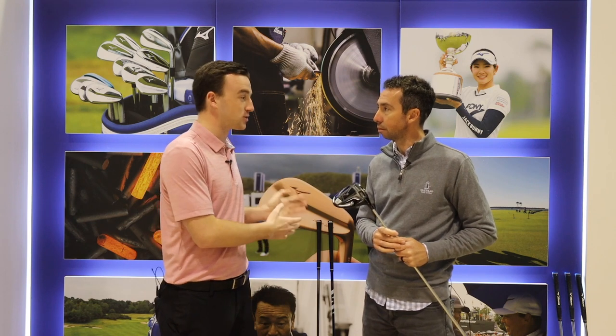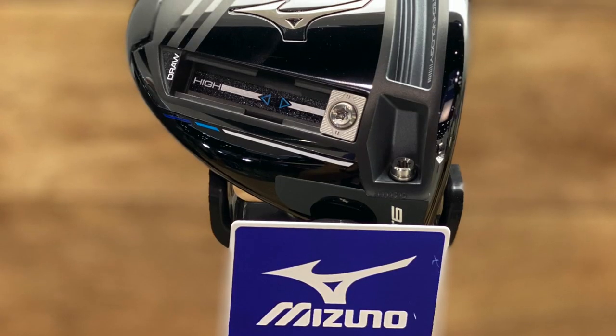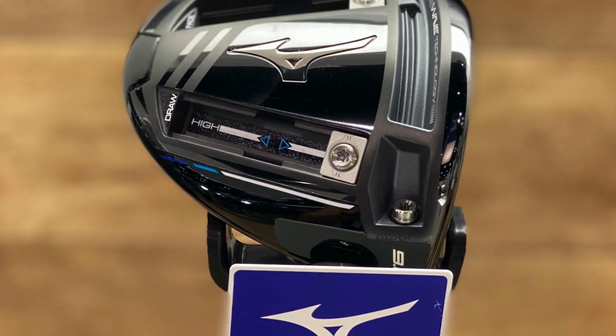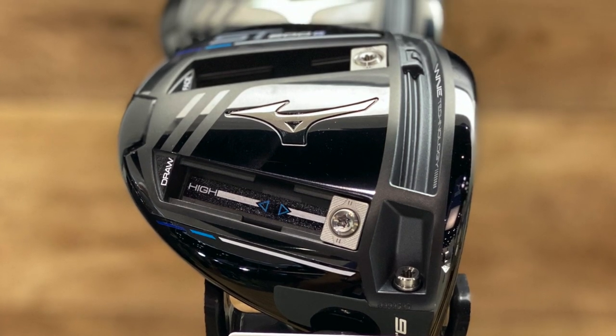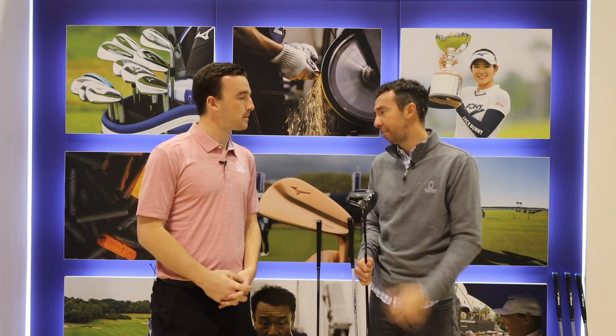One of the things I noticed testing on demo day, especially with the ST200G, was the adjustability on the sole with the weighting. In the past it hasn't been as smooth, but it looks and performs really well on the ST200G — the sliding weights are really clean. And you're right — Mizuno is always known for beautiful address and beautiful from every angle, and some of our drivers were a little bit aggressive from the sole. Especially some of the adjustable ones with things moving all over the place. We wanted to make a very clean, very sophisticated weight track with two weights that have a ton of function, all in a very Mizuno package.